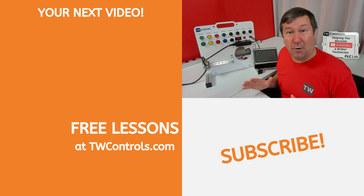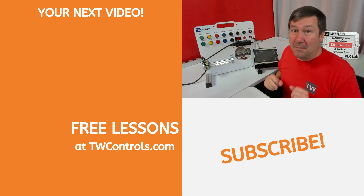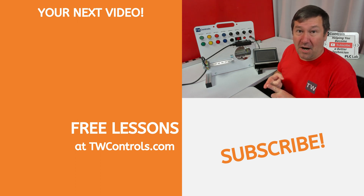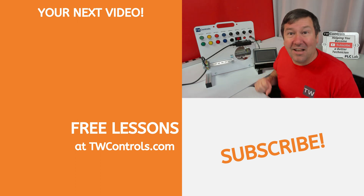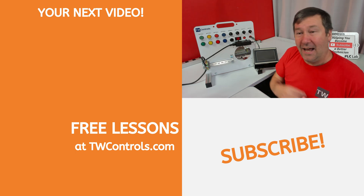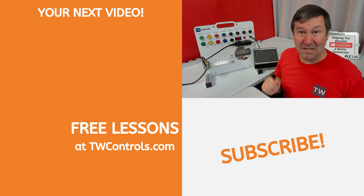If you're only looking to program PLCs and HMIs, then this is a very effective option, but there's a lot more you can learn with this. You can learn about industrial control wiring, networking, and a lot of other topics that you probably haven't even realized you need to improve your skill set. Click here for a playlist on the variety of lessons that can be used with this trainer.